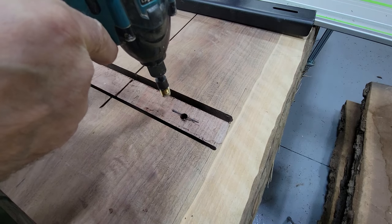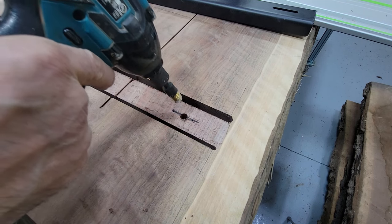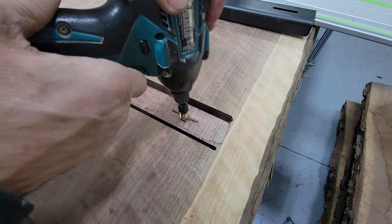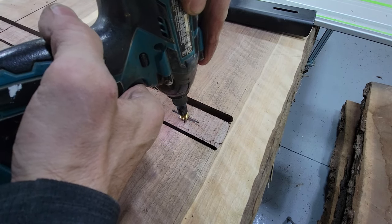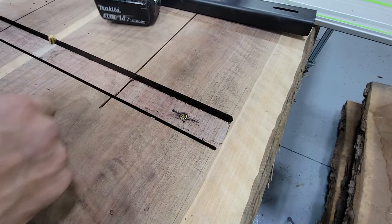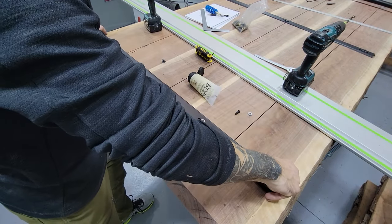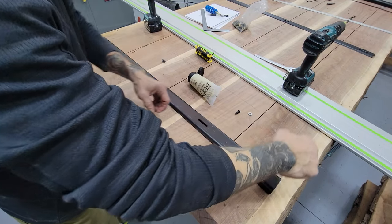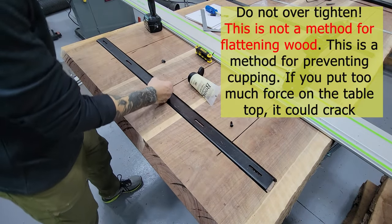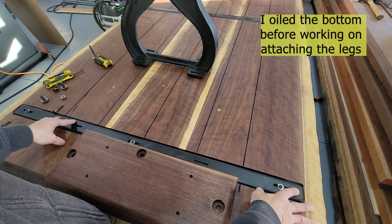When putting in the brass bushing, make sure you're applying even downward pressure because they can get tippy, go in crooked, and then the bolt won't thread in. Make sure you have flat contact and push down with quite a bit of force. I have all three brass bushings in now. I can put the C-channel in and start threading the bolts. I've got the C-channel bolted into the table.